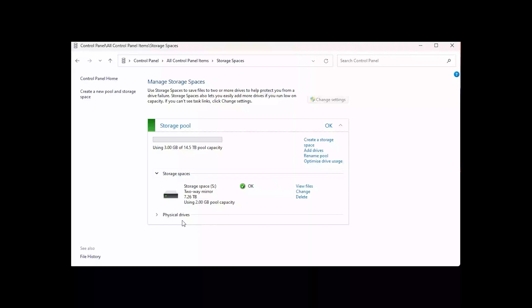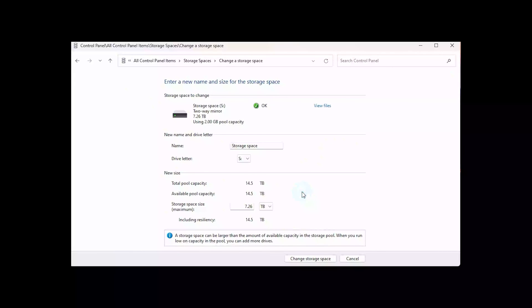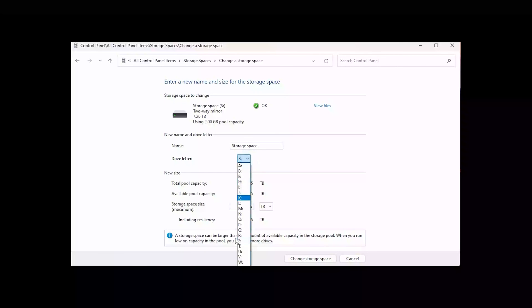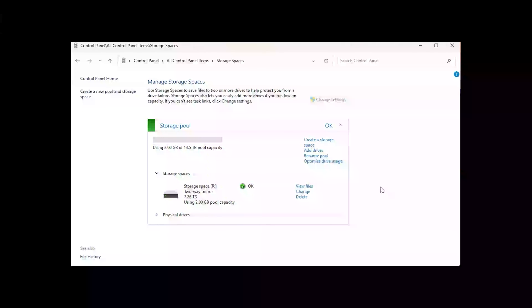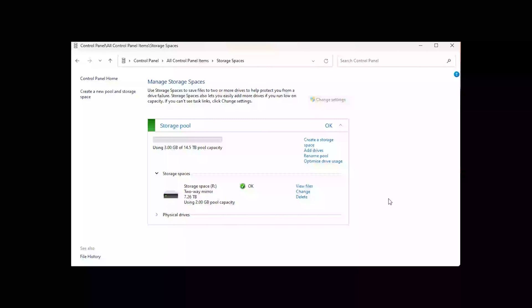Now we'll go back to our storage pool again. We can see everything the same, but we want to change the drive letter. So we'll click Change — put S and then make it O — and click 'Change storage space' and see what happens. So now we have it back to O. I don't know what happened the first time, but it's that simple and it worked first time for me, so it should work first time for you.